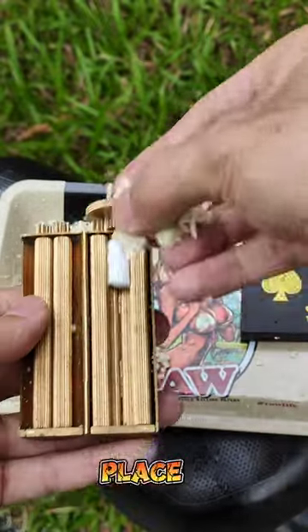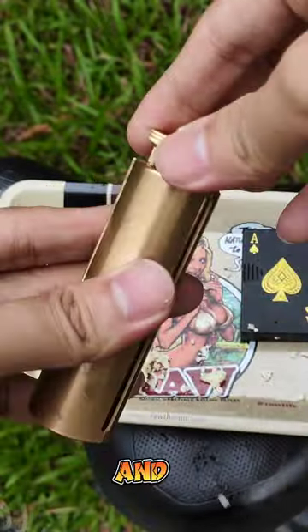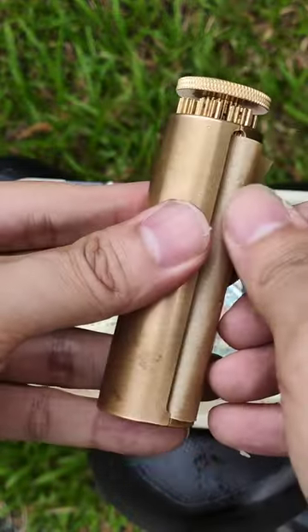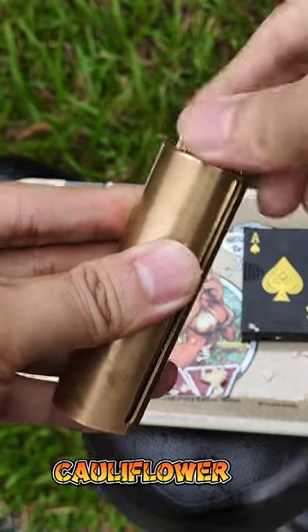First take your cauliflower and carefully place it into the Zatobi. Now close it and twist so it packs the cauliflower evenly. Then add your collecting paper and twist again until it fully wraps around the cauliflower.